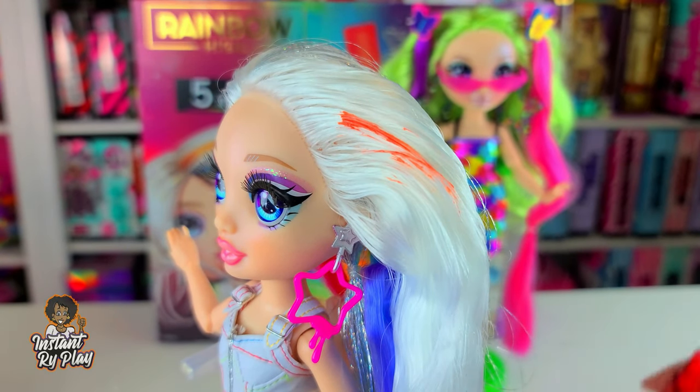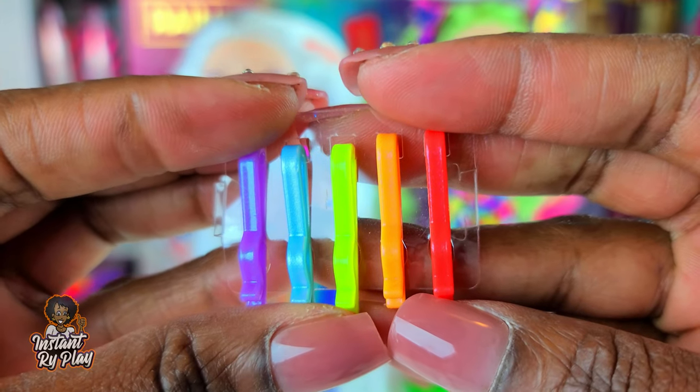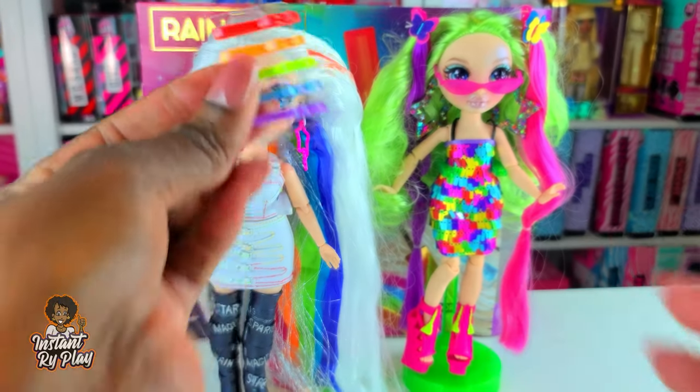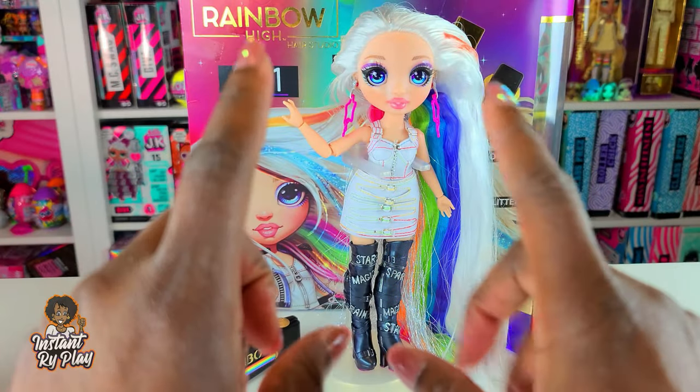It looks a little orangey - it doesn't really look red to me. Anyway, in addition we get these little hair clips so we can style her hair, put the clips on, and do different things. Rainbow colors - nice!